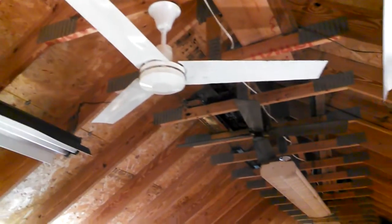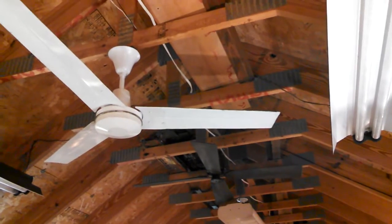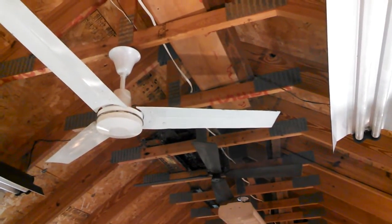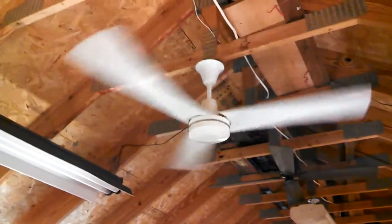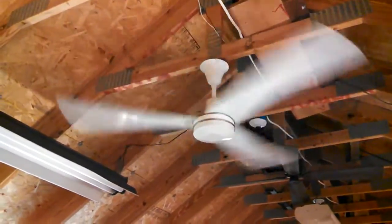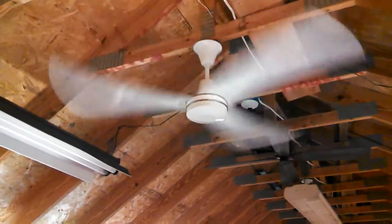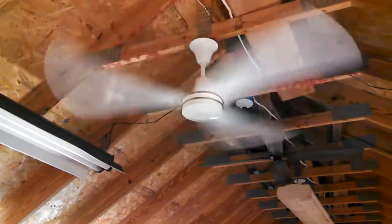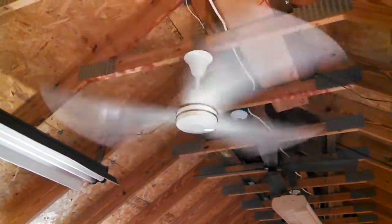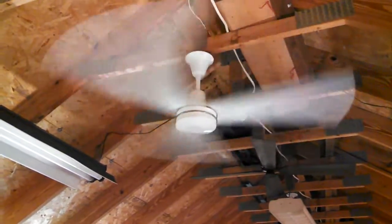First things first, let's do a zero to high and see the kind of starting current it gives us. Just like the other one, it goes to 1.01. Interesting — this one actually draws less current with the steel blades. I wasn't expecting that. This one also has a longer spin-down, which is expected with the steel blades, but it doesn't stall as much on low, which is unexpected.